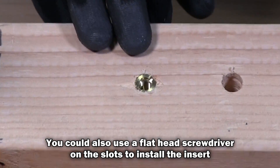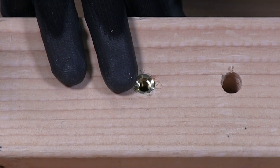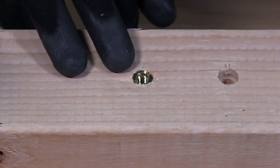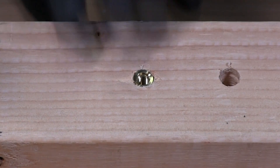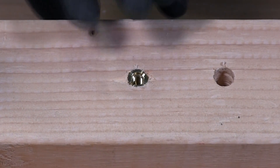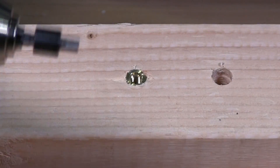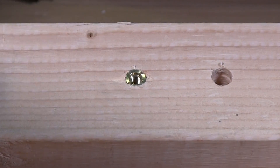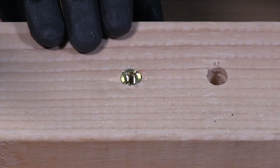A lot of people have said to me, 'Well, you've got the insert in backwards.' The fact is, it's not in backwards — it's installed correctly. Each manufacturer manufactures these differently. This is an Easy Lock product; this is their system for installing with their tool. But you don't need the tool to install one of these, as I just showed you. Thanks for watching.